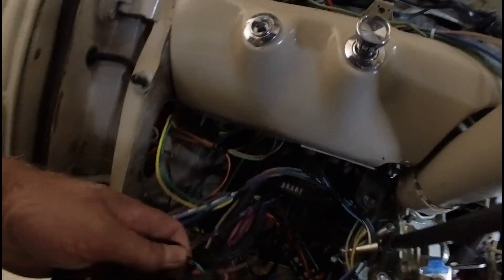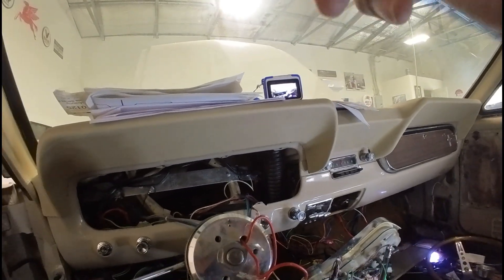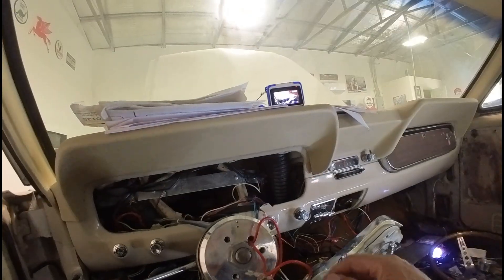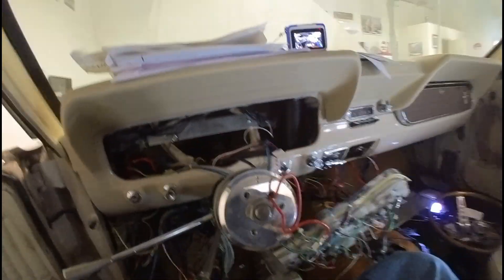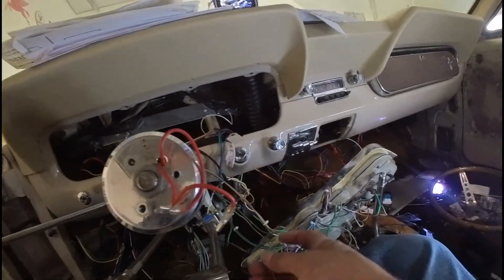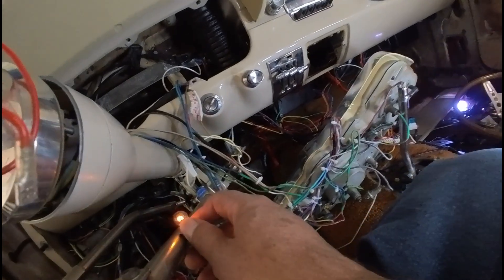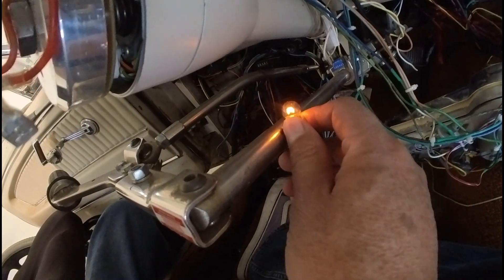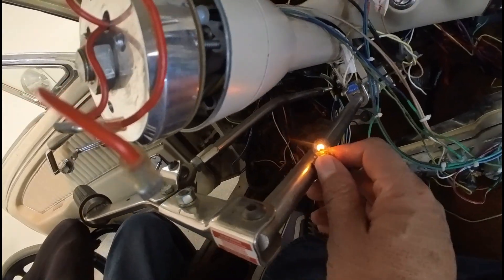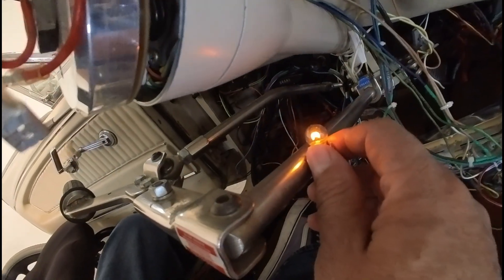I currently have the original flasher installed in the fuse box, and I was chasing down the problem I was having with my turn signals. I disconnected all of the turn signals, trying to narrow everything down to the harness and measure any voltage coming through. I had this issue where I was using a light that goes into the dash turn signal indicator as my test to see if the turn signals were working. You can see it just shines solid — it's not blinking. Everything else is disconnected, I'm only running this one light, and I'm not getting a flash.